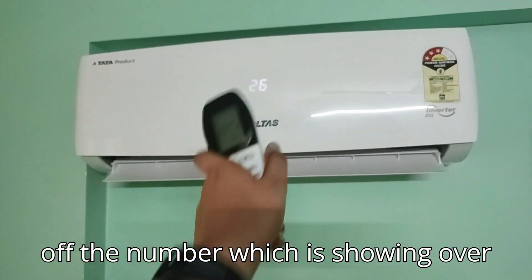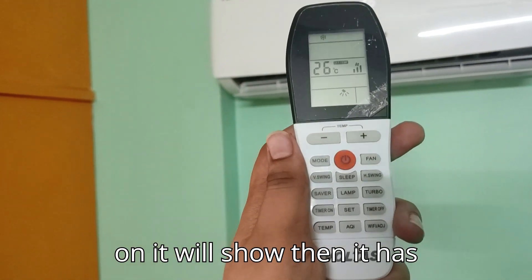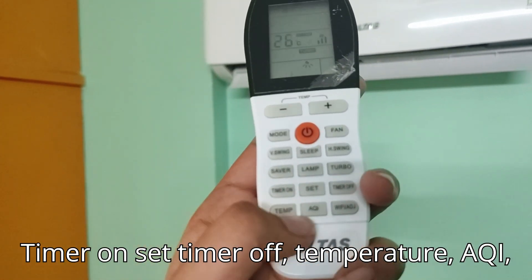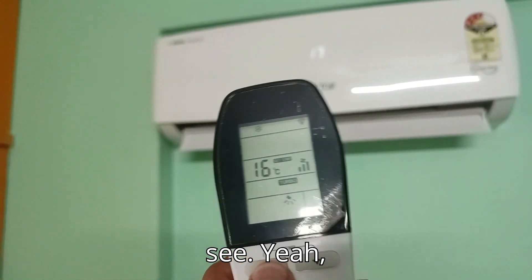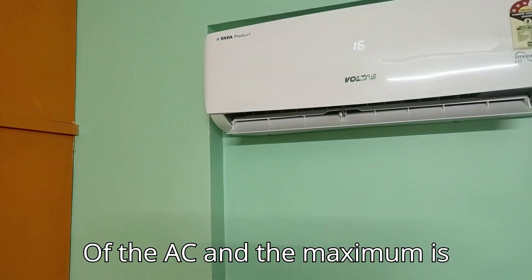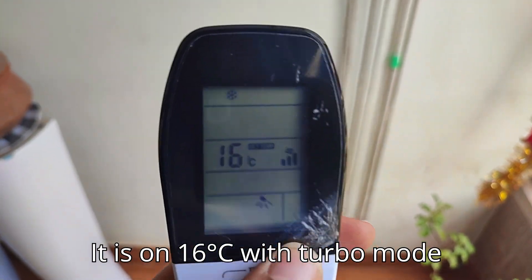There's a save button to save electricity, and a lamp button to turn off the number display on the unit — you can toggle it off and back on. It also has turbo mode, timer on, timer off, temperature, AQI, and Wi-Fi. The minimum temperature it can go to is 16 degrees Celsius and the maximum is 30. I'll now show you the compressor at 16 degrees with turbo mode and full fan speed.